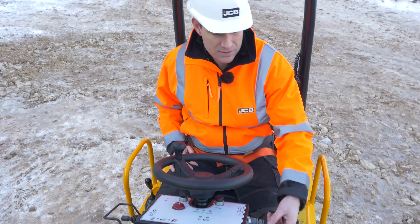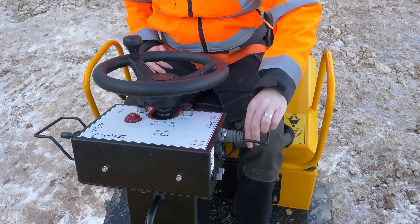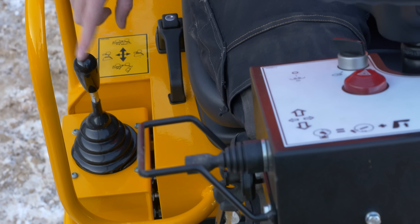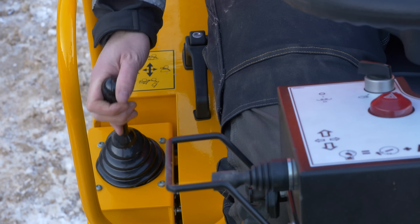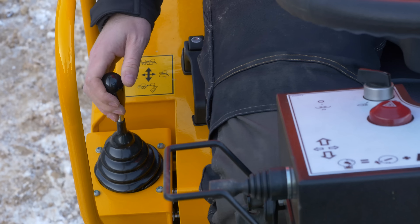The controls are very simple. It's just a simple forward and reverse shuttle lever — there's not even a handbrake when you're in the neutral position. The only lever is on the right-hand side and that does your high tip and also your forward tip. So it's just one lever, forwards, backwards, and left and right to do the two functions.